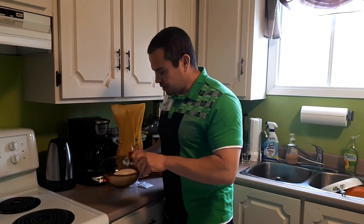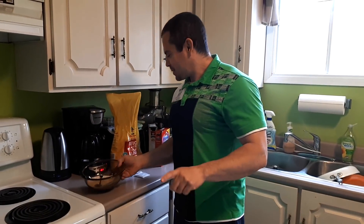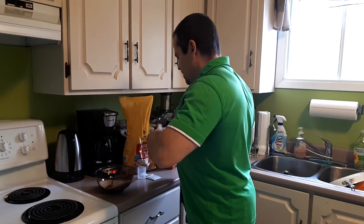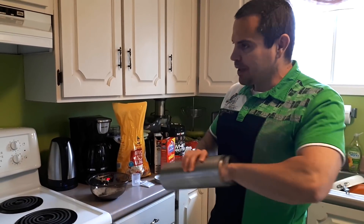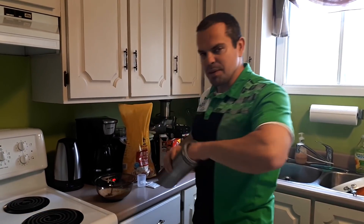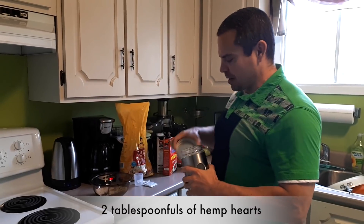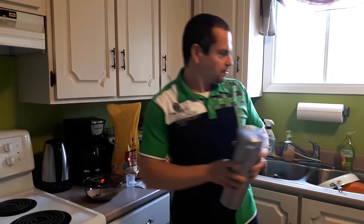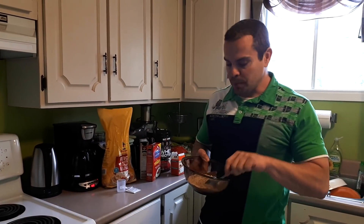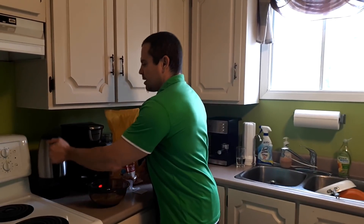I'm going to stir that up. Another ingredient I'm going to add is hemp hearts — this is another source of protein and also a good source of healthy fat, omega-3 fatty acids, and some fiber. I'm going to put in two scoops of hemp hearts, approximately 10 to 20 grams. I'm just eyeballing it here. It has a nutty texture and nutty flavor, and gives it more omega-3s and a little bit more protein as well.